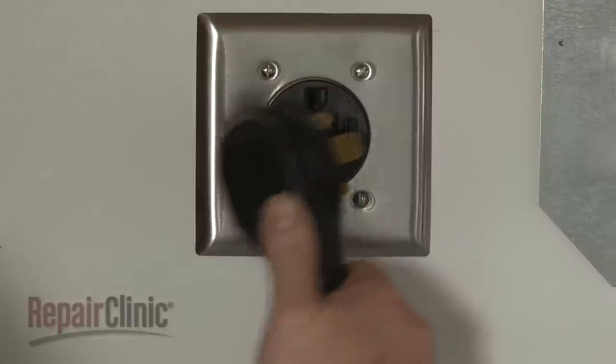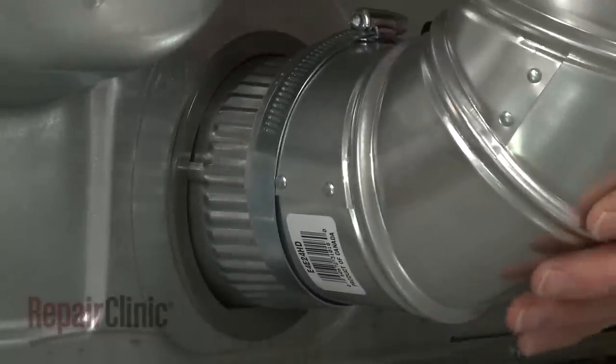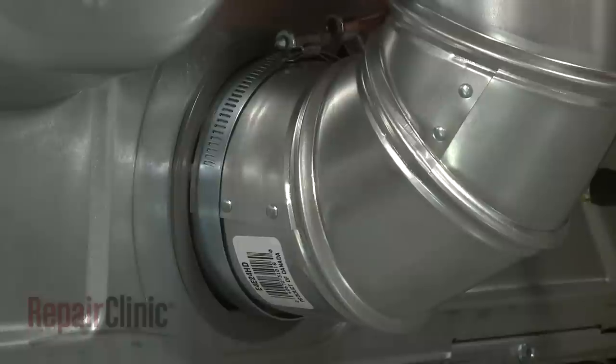Plug the power cord into the electrical outlet. And, if you were unable to do it earlier, attach the vent to the exhaust outlet and secure it with the 4-inch clamp.